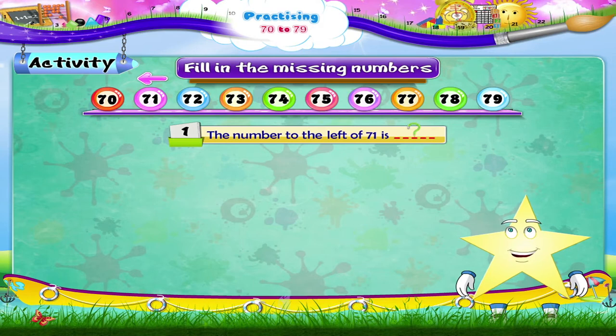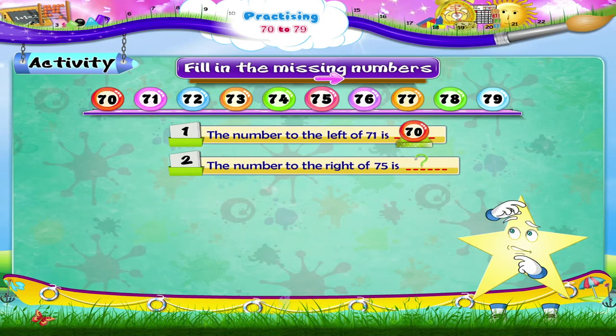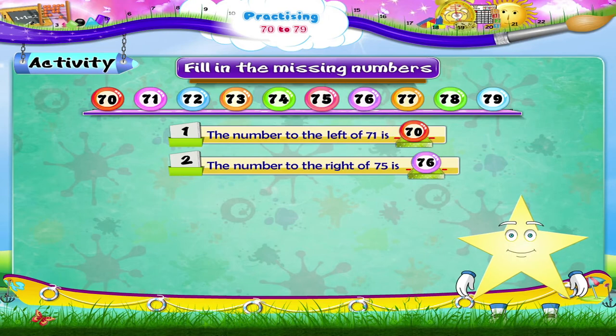The number to the left of 71 is 70. The number to the right of 75 is blank — remember the right side, Starrie. The number to the right of 75 is 76.